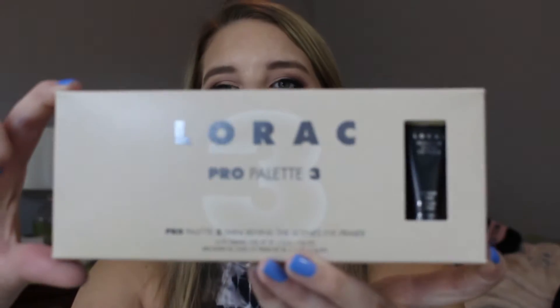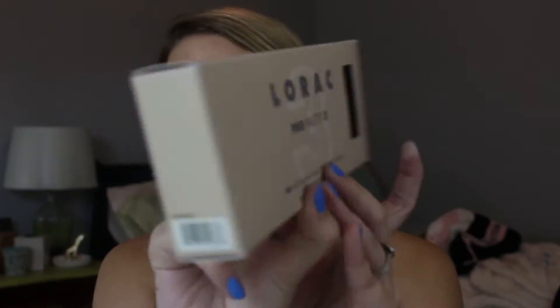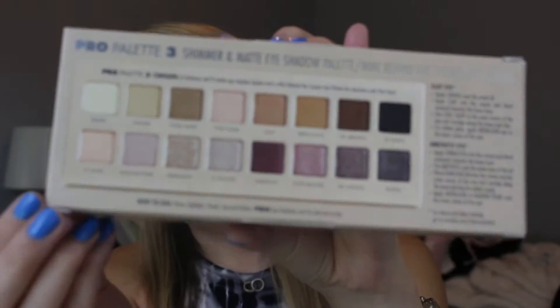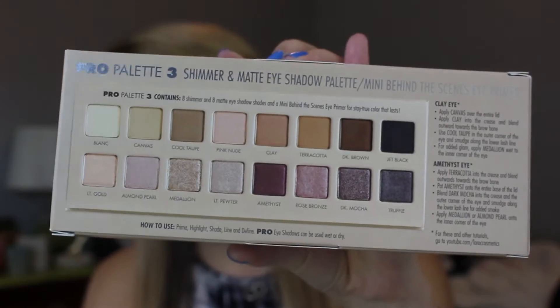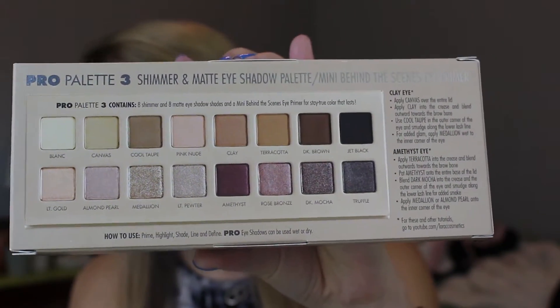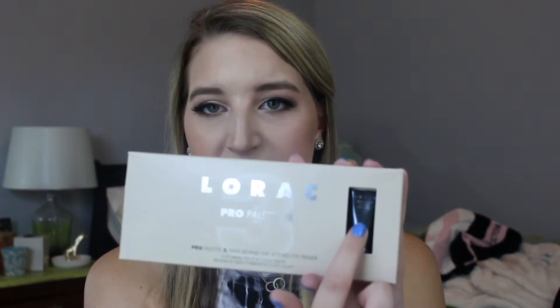So this is what the packaging looks like. It's the exact same as the first and second palette were. I really like that they have an image of the palette itself on the back because you can really tell what the eyeshadows look like through this picture. Just like the other ones, you also get this little eye primer — the Behind the Scenes eye primer. It's just an eyeshadow base, very similar to the Too Faced Shadow Insurance or the Urban Decay Eyeshadow Potion Primer.